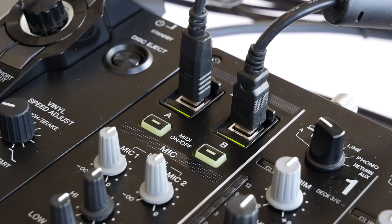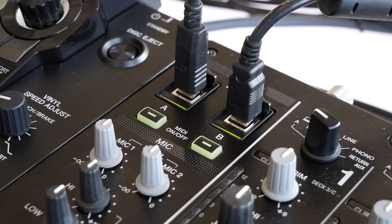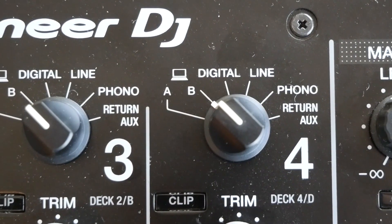For the CDJs and the first computer running on USB A, I'm going to have those running on channels 1 and 2. And for the turntables and the second computer, I'm going to have those running on USB B through channels 3 and 4. In order to assign each of those, I'm going to use the switchers here at the top. Channels 1 and 2 will be switched to A, channels 3 and 4 will be switched to B. When making the connection with the USB cables, you want to make sure that A and B for MIDI are turned on.